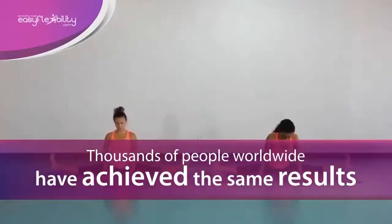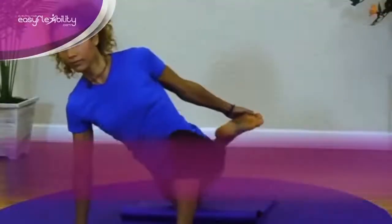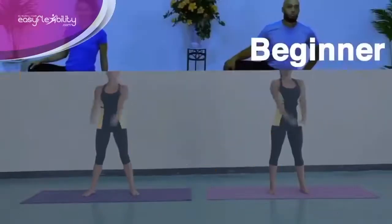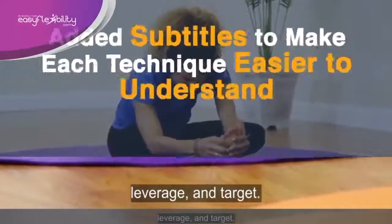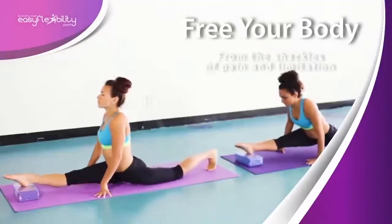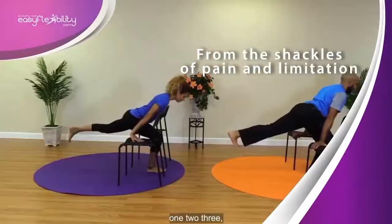And with our splits program, these muscles will be stretched the right way. If you want to try a free exercise to improve your side split right now, click on the link below this video.